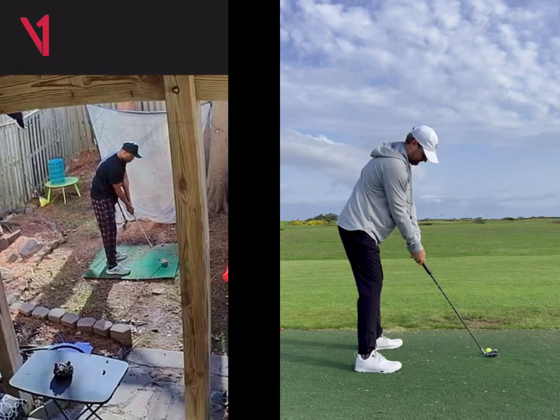Great job. I think you're looking good. Just get a little bit further from the ball and try to square up those feet a little bit.